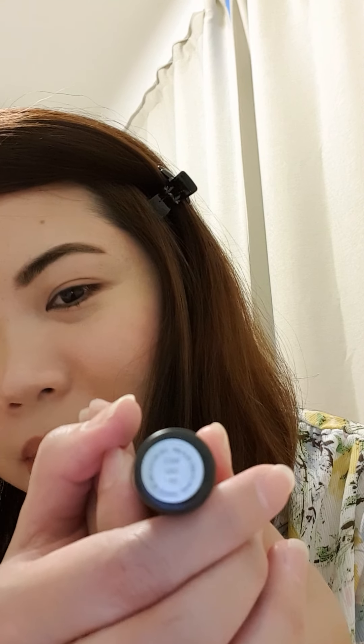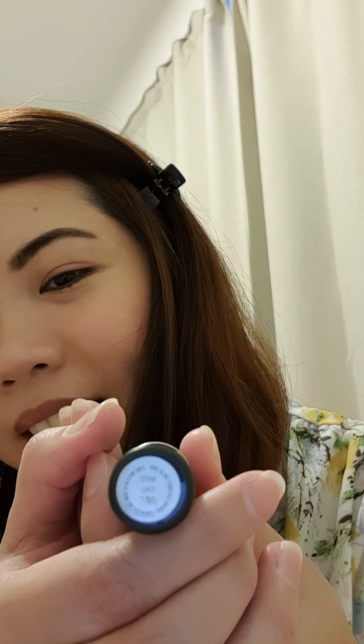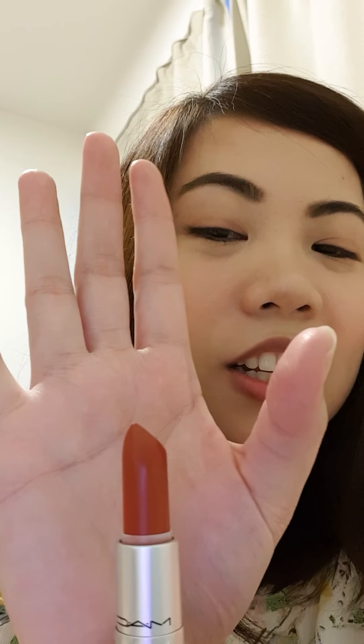It's the matte Chili lipstick from MAC. This is how it looks like — it's the unboxing of this pretty little shade. It's actually Chili red.